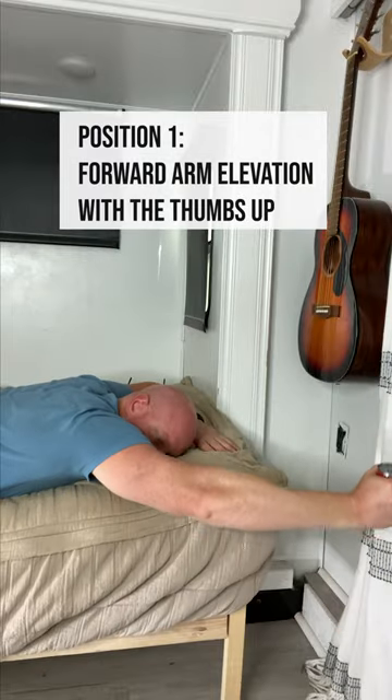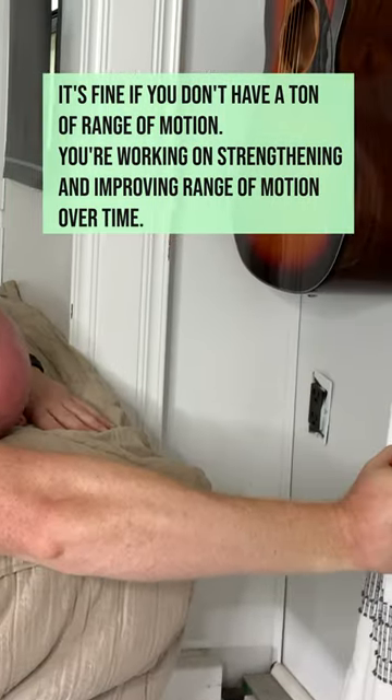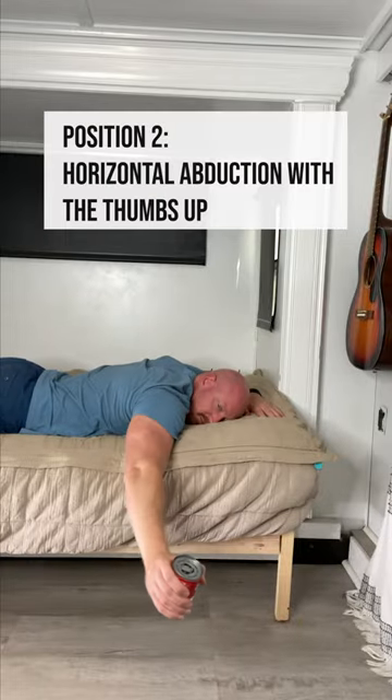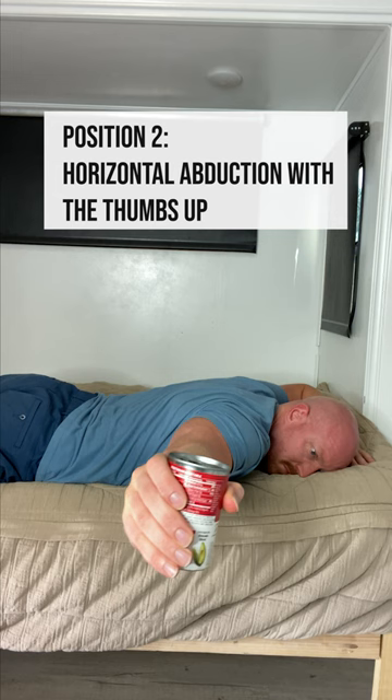Position one: forward arm elevation with thumbs up. Your arms will reach straight forward and up as high as you can. Position number two is horizontal abduction — you're going to be bringing your arm to the side with your thumbs up, bringing your arm up as high as you can.